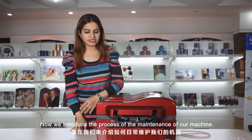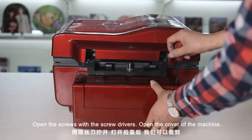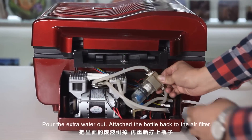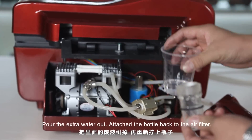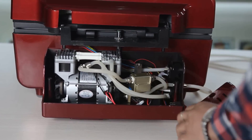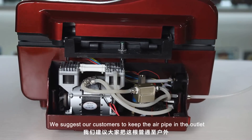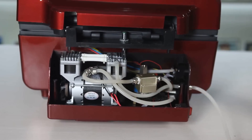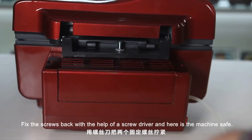Now we introduce the process of the maintenance of the machine. Open the cover of the machine — there are two screws. Open the screws with the screwdriver and open the cover. Here is the air filter — there is a bottle attached to the air filter. Pour the extra water out. Attach the bottle again to the air filter. Here is the air pipe. We suggest our customers to keep the air pipe out in the outlet so all the waste and the smell will go out. Attach the cover back and fix the screws back with the help of a screwdriver, and here is your machine safe and sound.